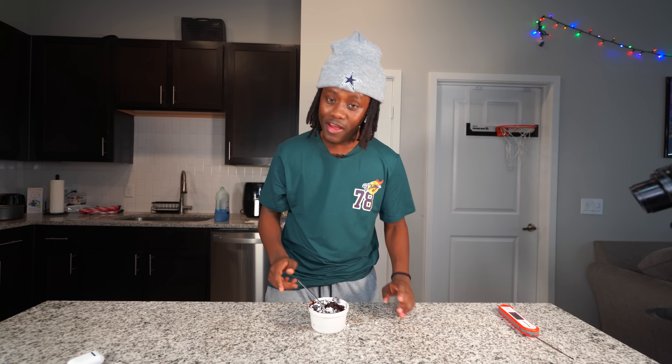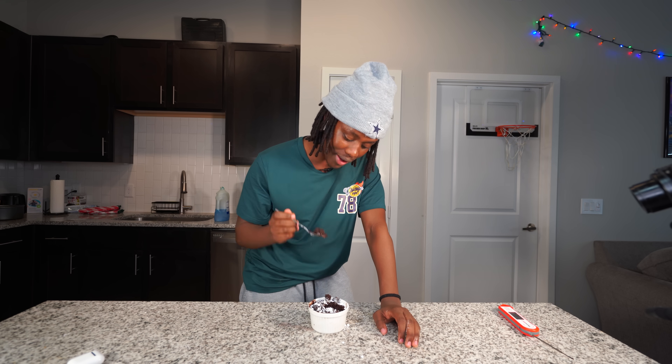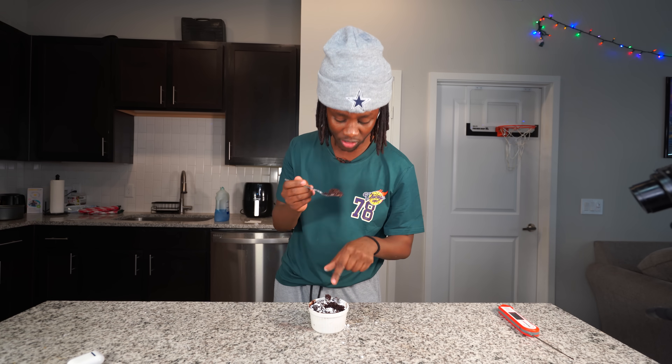This cake is so good that I might just start making it and selling it. I gotta have other people try this. Hey bro, go make this - like real talk, go to your kitchen and make this. This thing is good bro.